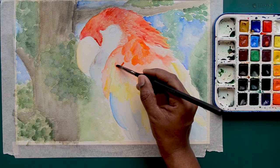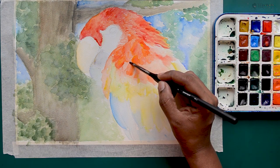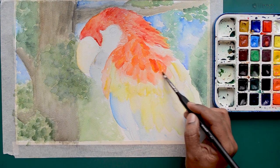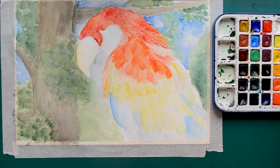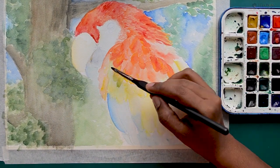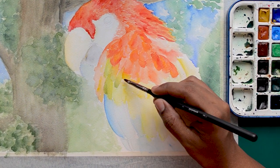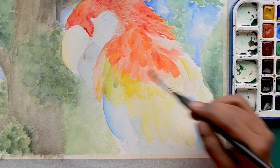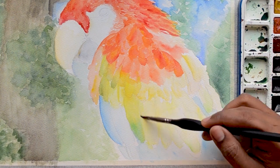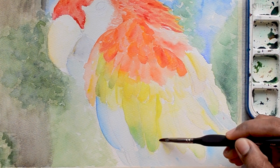I have done a similar parrot drawing in pencil, completely through shading. If you are interested in parrots, animals, and sketching, you can check that out too — I will link it in the card above and in the description box below. The second layer of the feathers will be in yellow and greens, and I will be combining and mixing yellows and greens to make it very vibrant.